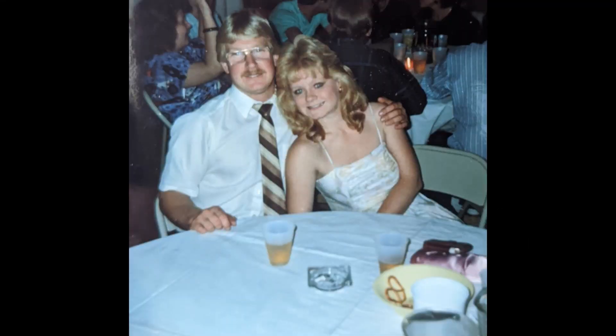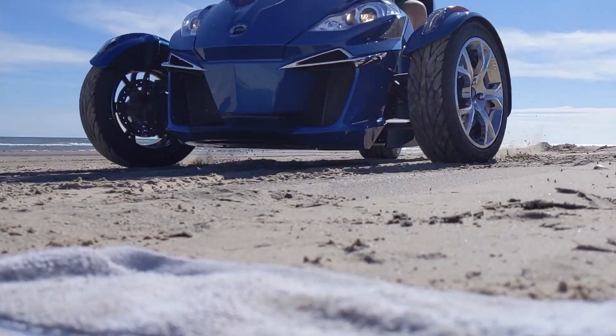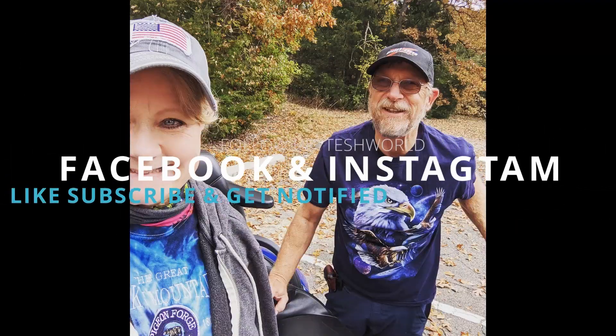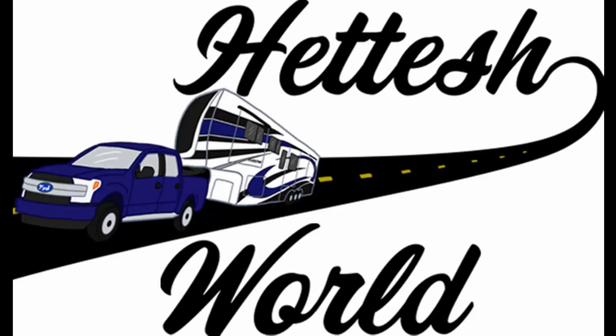All right, so stay tuned. We're Bob and Barb. We've lived by the rules all of our lives, but in 2020 we threw that rule book out the window. We sold our home and moved full time into an RV with our cat, Amelia. And from now on we will be living life our way. Don't you want to come travel in our world?